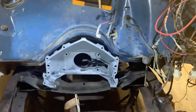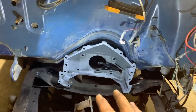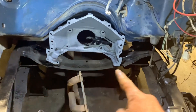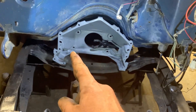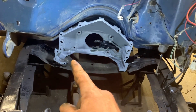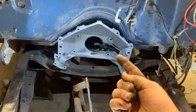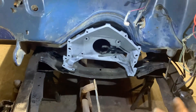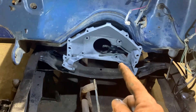The transmission is another issue altogether. This is a factory three-speed. On these trucks, that cross member there is basically the rear engine support as well, because the engine bolts to that transmission bell housing, and that bell housing bolts to that cross member. There's a bolt that goes in here from underneath and a bolt goes in here from underneath — that's what supports it.